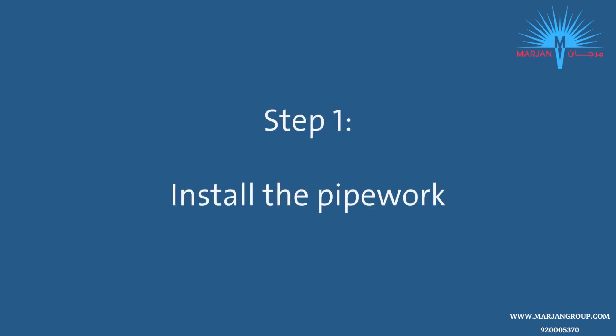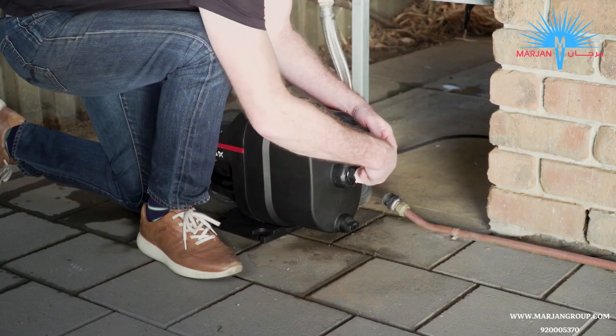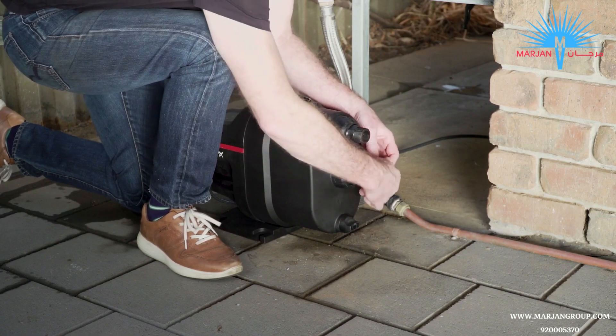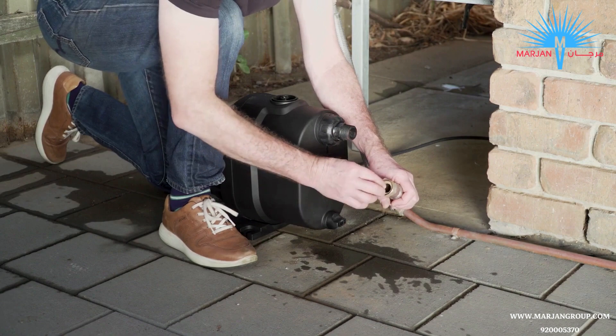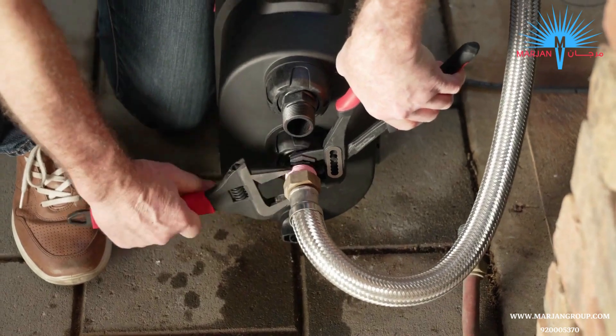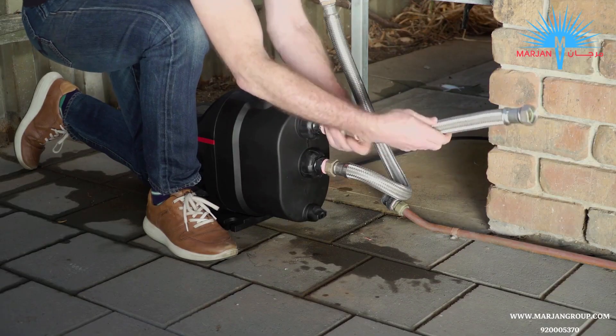Now it's time to install the pump. Let's start with the pipe work. Apply sealing tape to the thread of the inlet connection in the same direction as you would screw on a fitting. Then connect the flexible piping from the water source to the pump and tighten. Now apply sealing tape to the outlet connection, attach the pipe work and tighten.